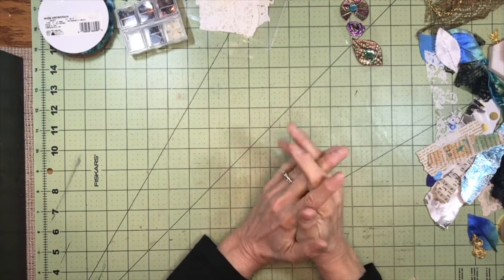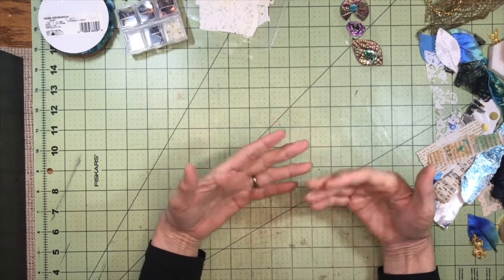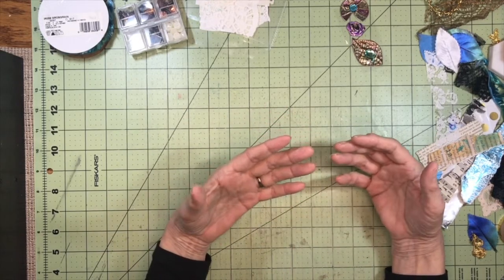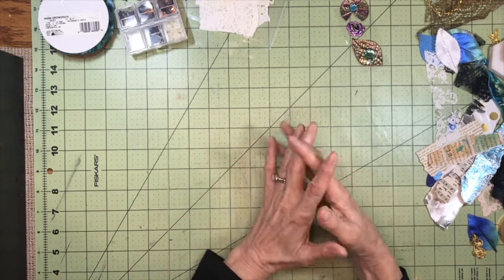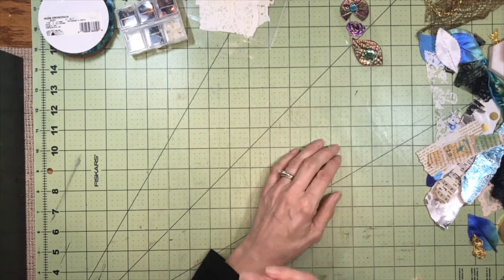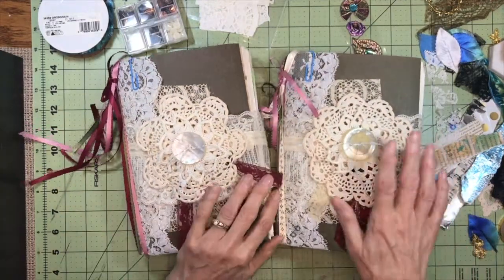Hello everybody, welcome back to my channel. This is Kathy at Attic Treasures Etc. I got such a great response on my video about making a flow journal for a swap, so I asked if anybody would like to see that in my Etsy shop. I got a lot of positive response, so I made two of them right away and they flew out of my shop almost as soon as I was done making them.